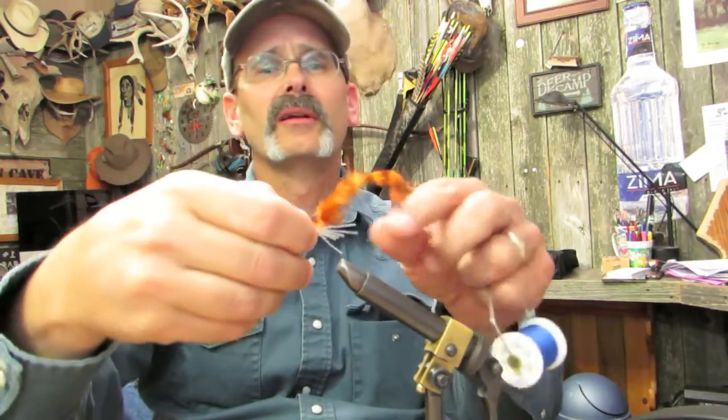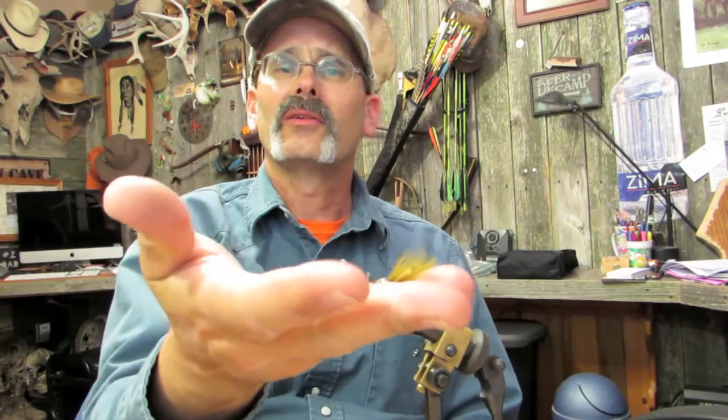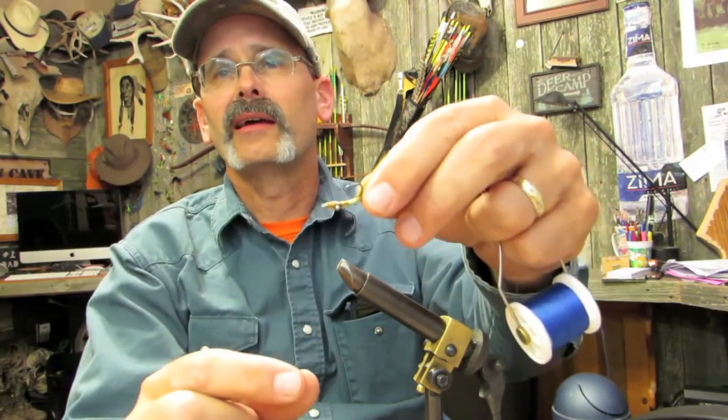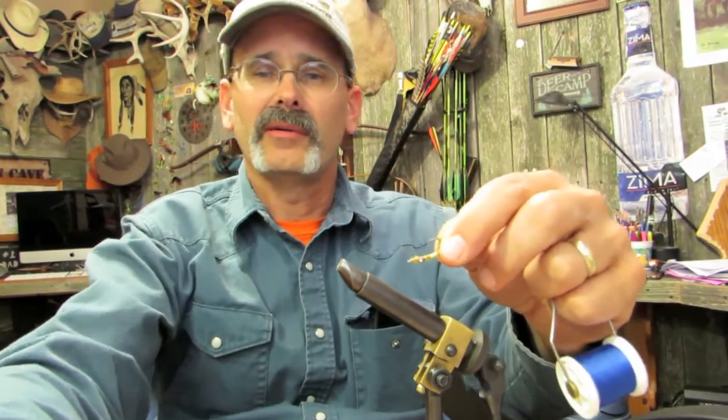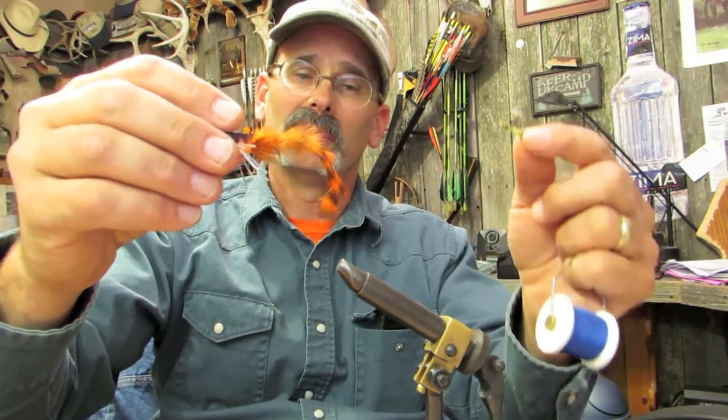If you're a fly fisherman, you recognize it's an opportunity to use something called a popper dropper. Basically, you take a popper like this one and you tie a string on the back of it and you tie something like this as a dropper — a little clouser type, woolly bugger type fly. That's tied right behind the popper. When it's going through the water, this thing gets their attention and then they come up and take this. It works really well.